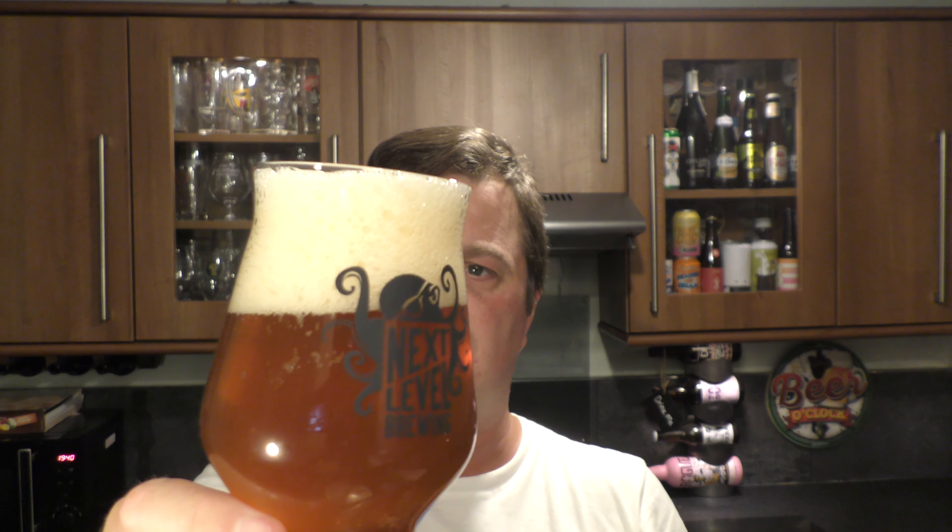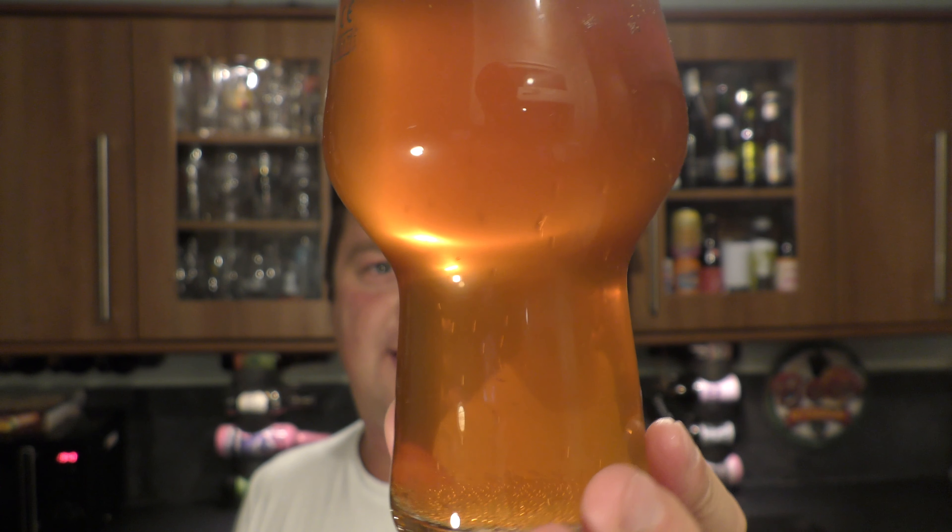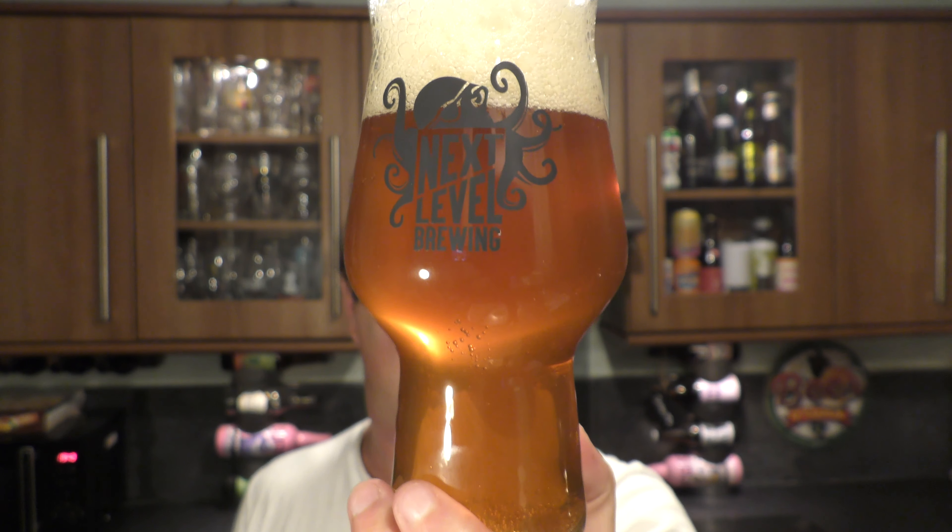We have a three-finger, slightly off-white head. Good levels of carbonation. It's amber in colour with a nice haze to it.